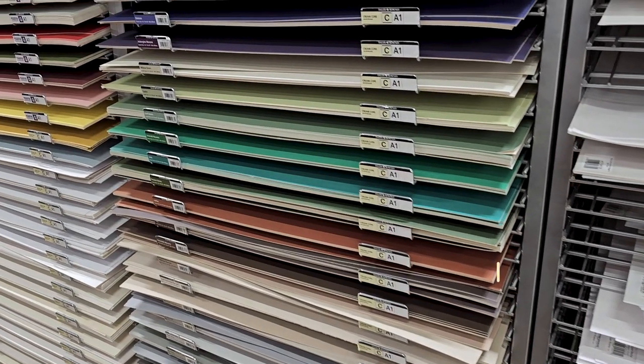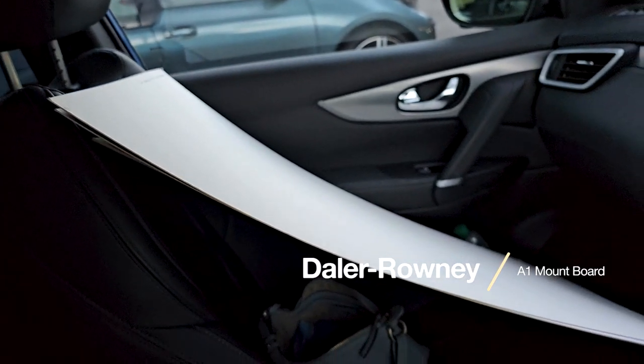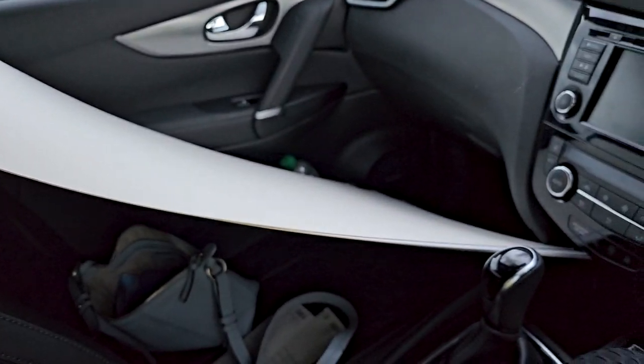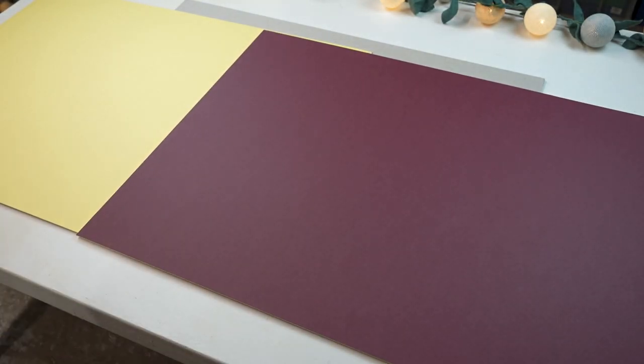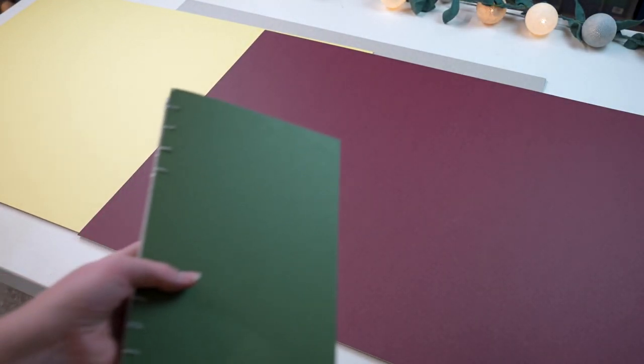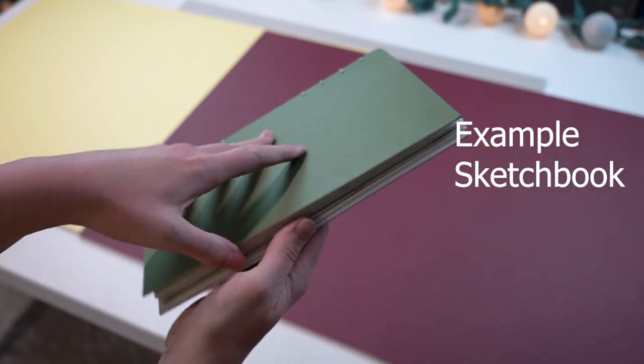For the front cover I went to my local art store and bought some Daler-Rowney A1 mount board, just a student grade one. They've got loads of different colors and I think it looks lovely — I've used it for quite a few sketchbooks. For the back cover I just use some plain board, but usually I like to use the back of the pads of paper that you get because it's free.